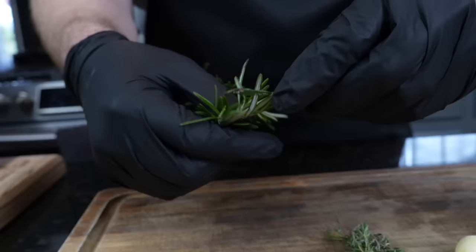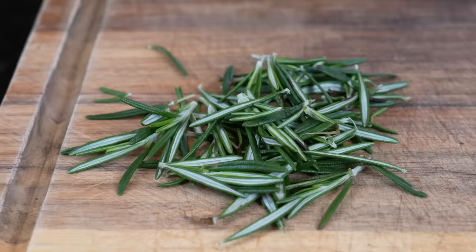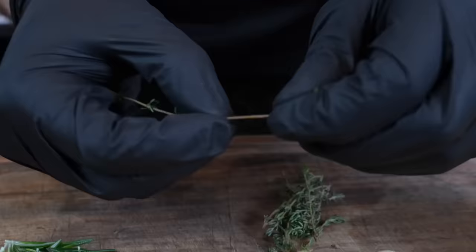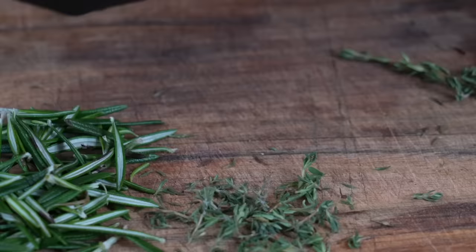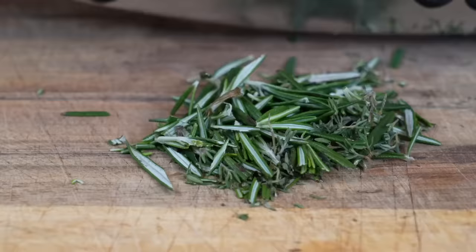Speaking of flavor, we're going to make our compound herb butter. We're going with rosemary, thyme, garlic, and a little lemon — tons of flavors that pair really well with poultry. Honestly these flavors pair well with just about everything: great on steak, garlic bread, there are tons of ways to repurpose this butter. We're just going to pluck the leaves off the rosemary and the thyme. If your thyme stems are really tender you can just dice them right up, otherwise just pluck the leaves off.